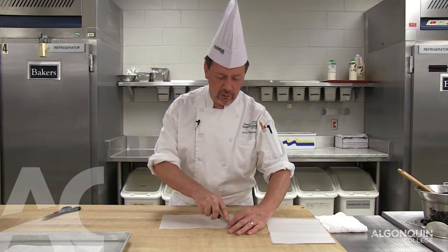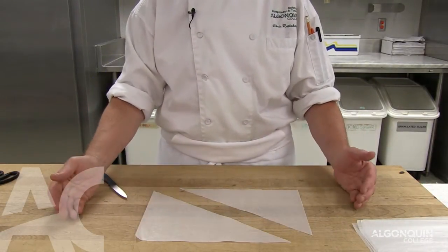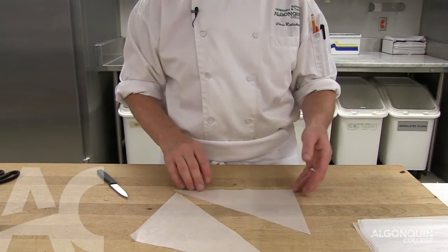So to roll a paper cone, the shape we need is a triangle. We do a diagonal cut and we have two pieces to roll the paper cones.